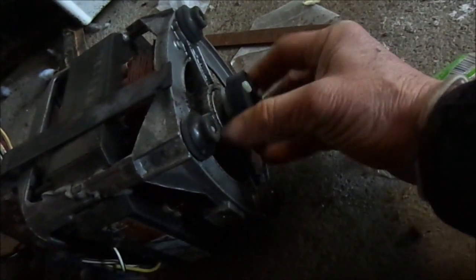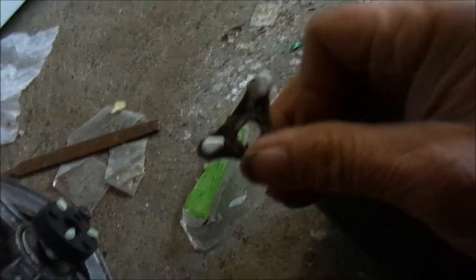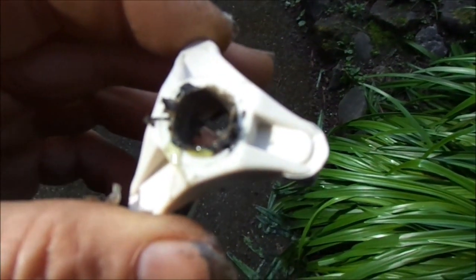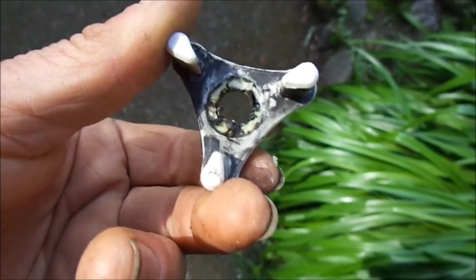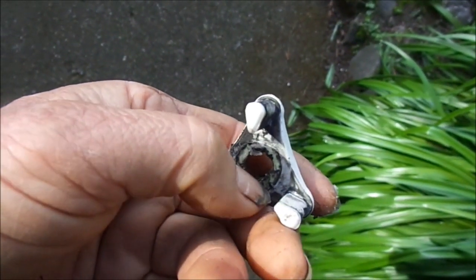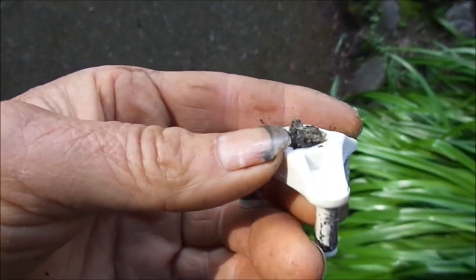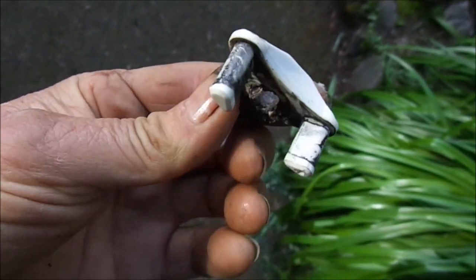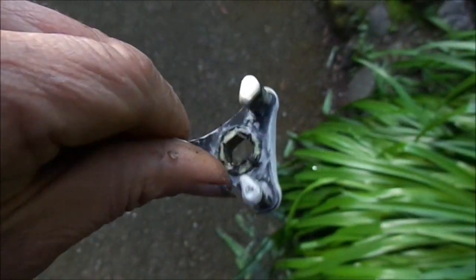Take a look at the drive coupler — it looks good on the motor side. But down here you can see that this one is stripped. This is the drive coupler here. You can see this side is still intact, the spline is still there. But basically the shaft on the transmission has got slop on it, so it's moving in and out as the agitator runs.